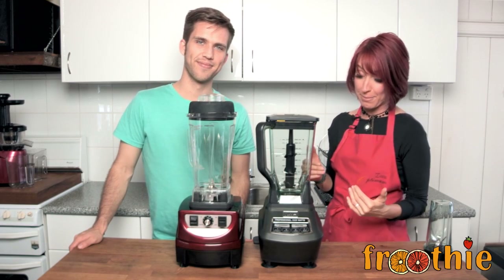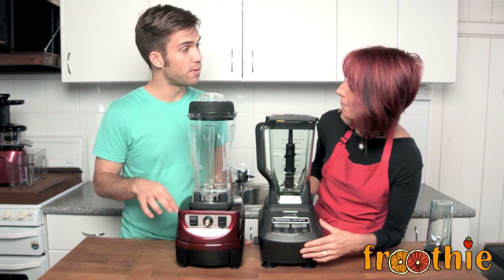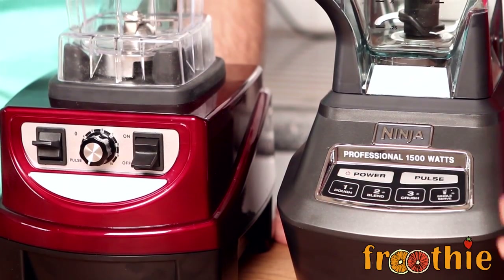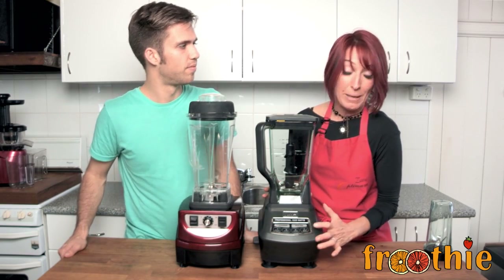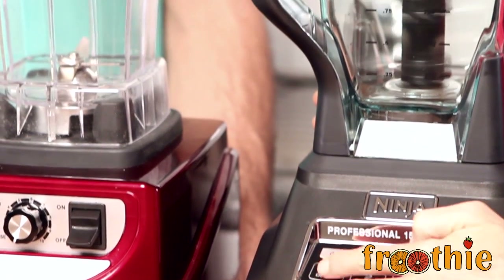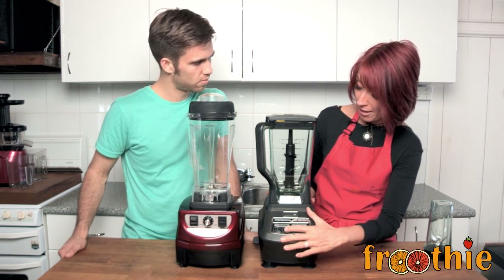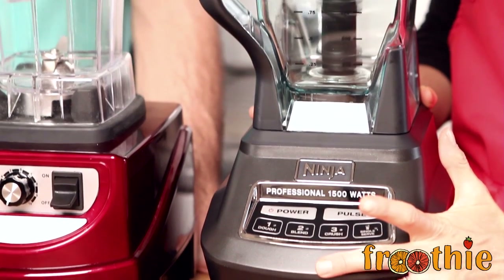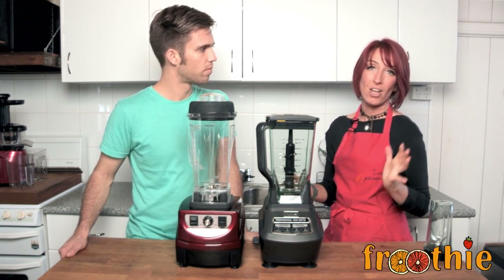The Ninja says right on the front that it's a 1500 Watt blender, while the Optimum 9400 is 2238 Watts — so there's a lot more power there. The Ninja only has three speeds: dough, blend, and crush, plus a single speed and pulse function. Even the lowest speed, dough, starts out quite quickly — there's no stirring or mixing option, you start out at full pelt. There's not much difference in speed from the low to high speed, so you've only got three choices.